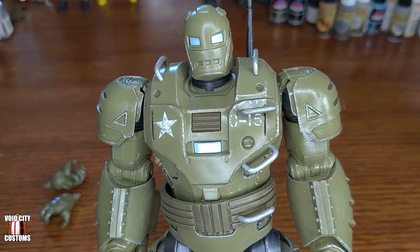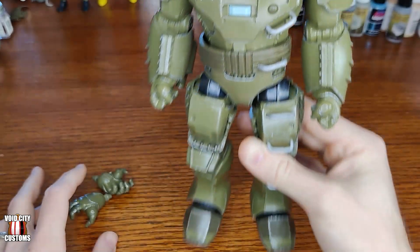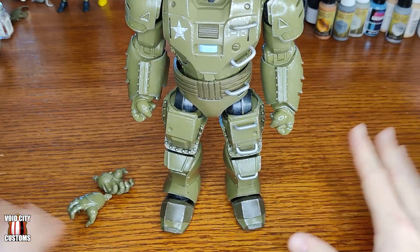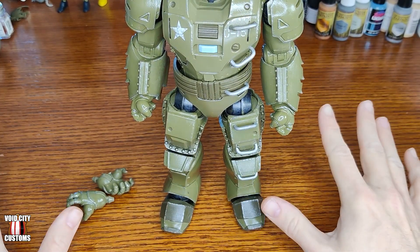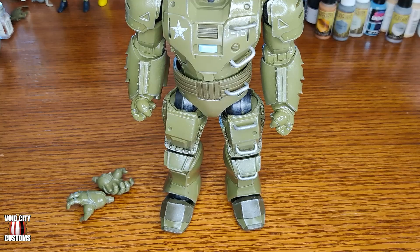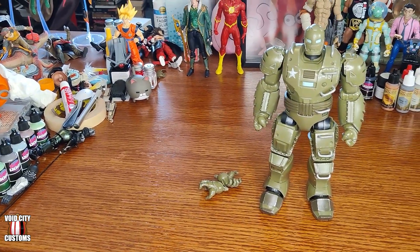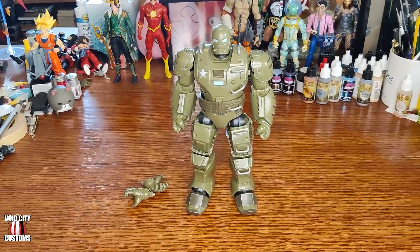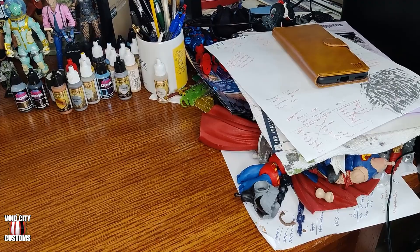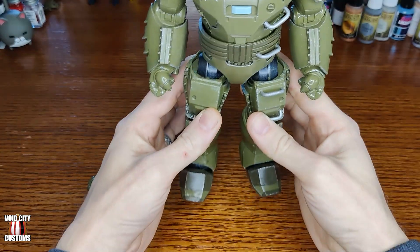First I want to show you my desktop, because anyone that watches my comic videos will be familiar with it. But what you don't know is that Monday through Friday this is also where I work from home. There's ordinarily a laptop sitting right here and I frame things very specifically so that you don't see all of this — tools, paint, some toys, more paint and pens, projects in progress, and some work stuff.